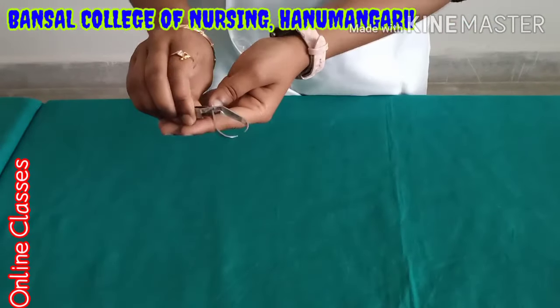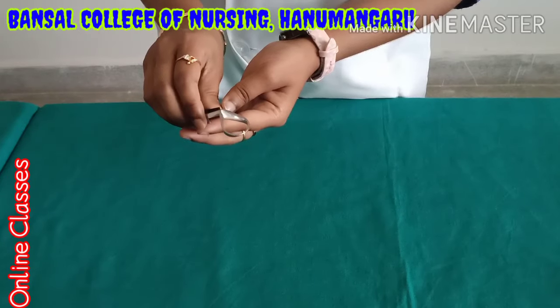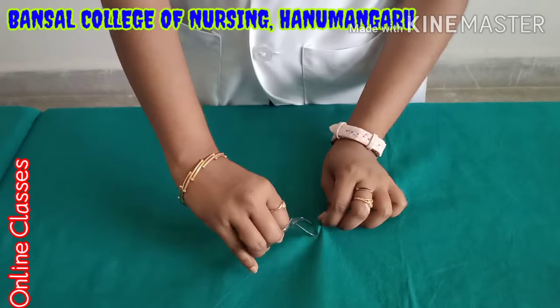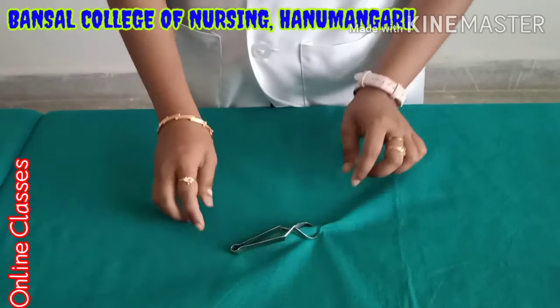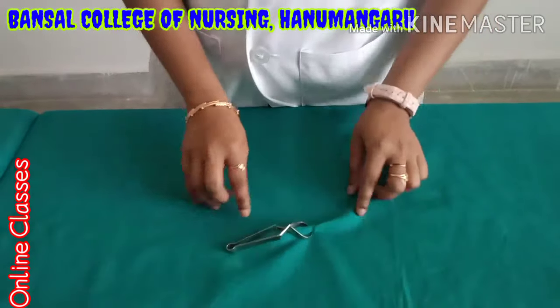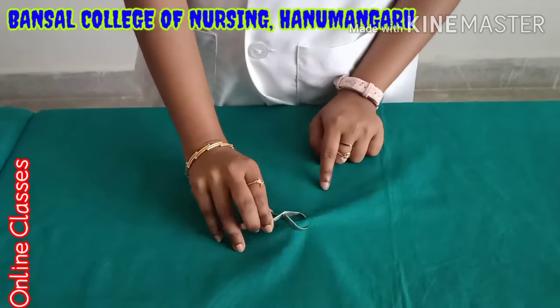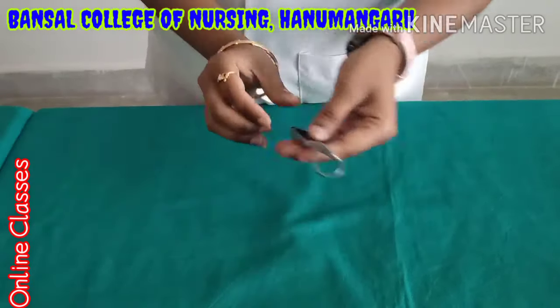The next one is towel clip. After scrubbing and cleaning, we have to do draping. At that time, we have to expose only the surgical part. After making the towel, we have to clip like this using the towel clip. It is like a clip, so the name is towel clip.